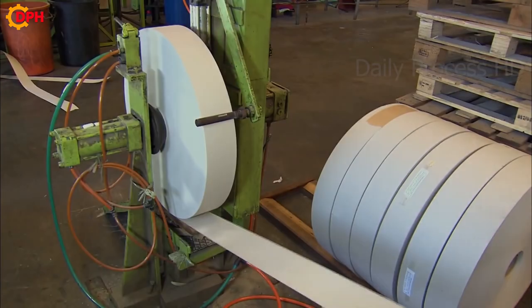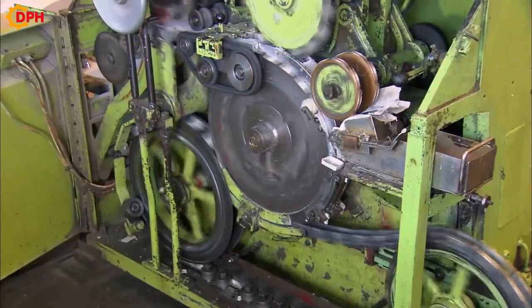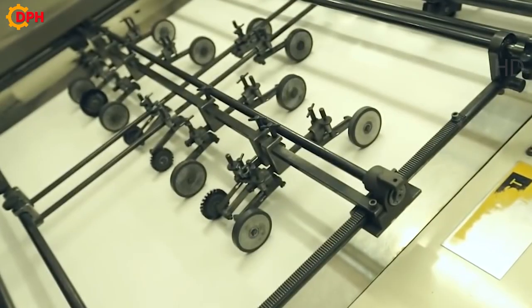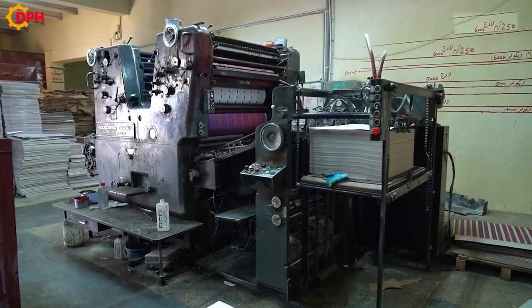The thinly planed wood remaining from the first stage is transferred to this stage to make matchboxes. Some match brands often use cardboard to make boxes to save wood. They are fed into the machine to be cut into rectangular edges suitable for the box size, then glued and formed into small boxes. Each box will be branded.